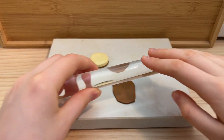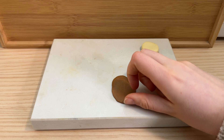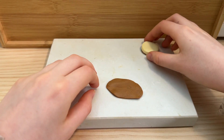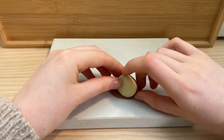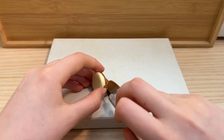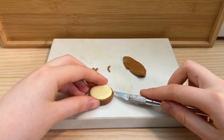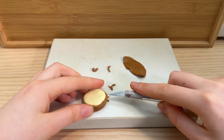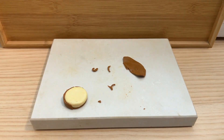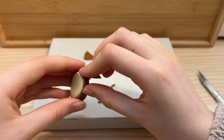Now let's wrap this cheesecake. This part can definitely be a bit difficult but in the end it's definitely worth it. Also, if you are under the age of 13, please be extremely careful when using an exacto knife.